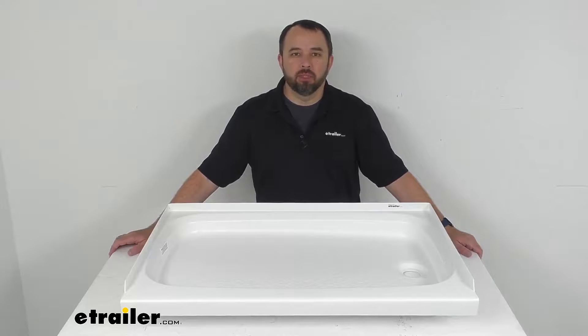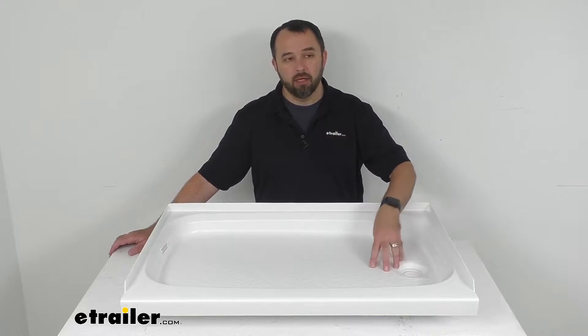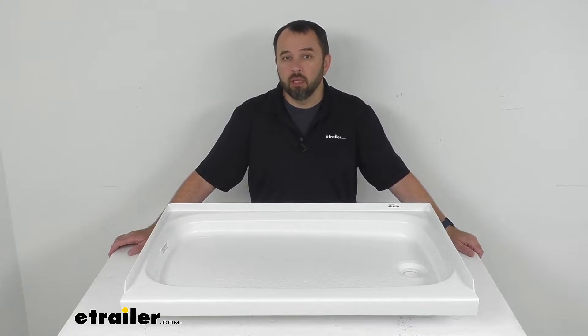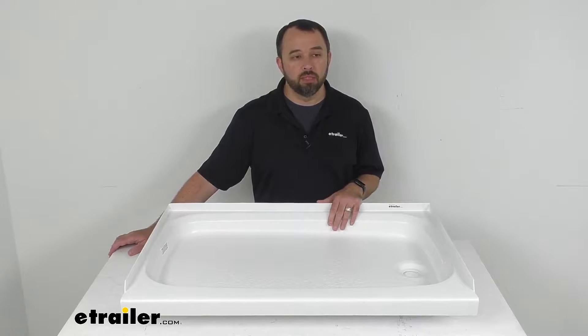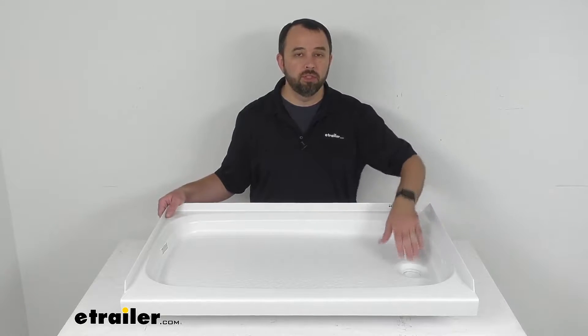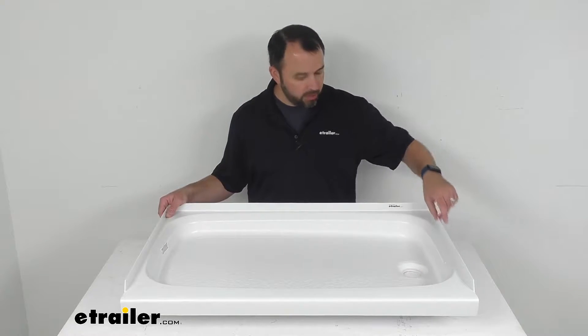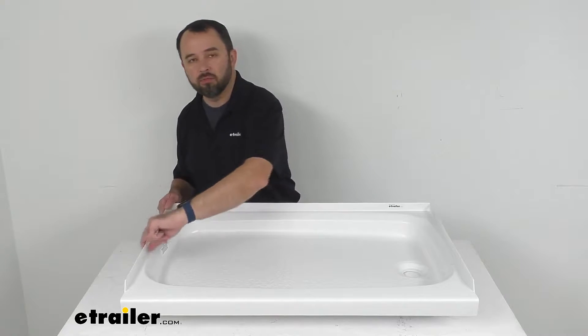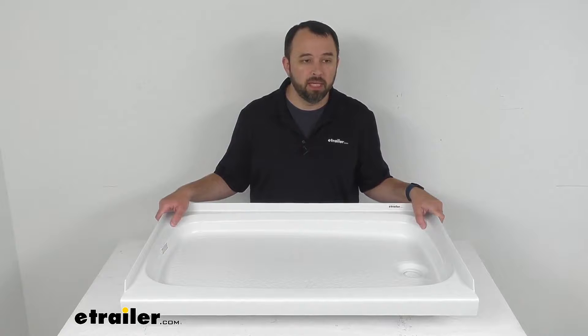Hi everybody, Andy here with TheTrailer.com, and today we're going to take a look at this Better Bath white RV shower pan with right-hand drain. If you are looking to replace or upgrade the shower pan in your RV or camper bathroom, this might be just what you need. This pan is going to fit your right-hand side drain setups, and the three-sided tile flange is going to help prevent water from seeping behind the pan.